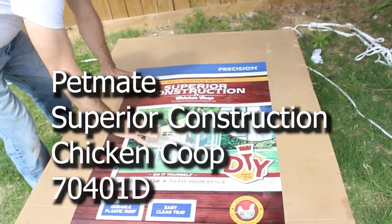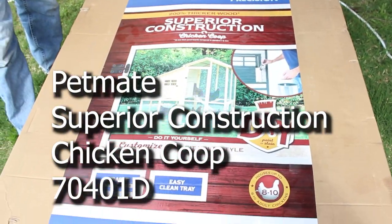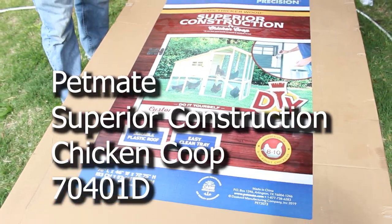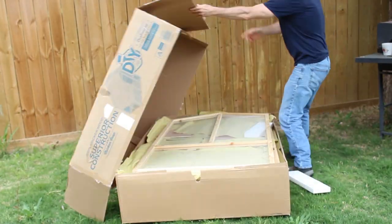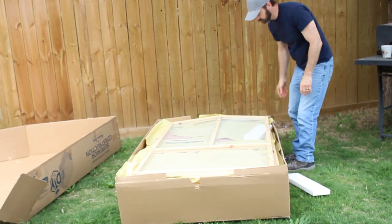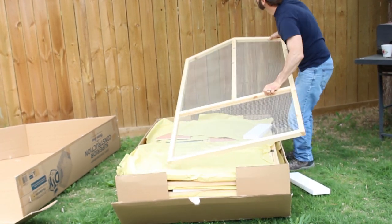This coop is a Petmate Superior Construction 70401D. The box weighs a little over 150 pounds and it's pretty large, so I used the trailer to bring it home. But I believe you can also have it delivered.